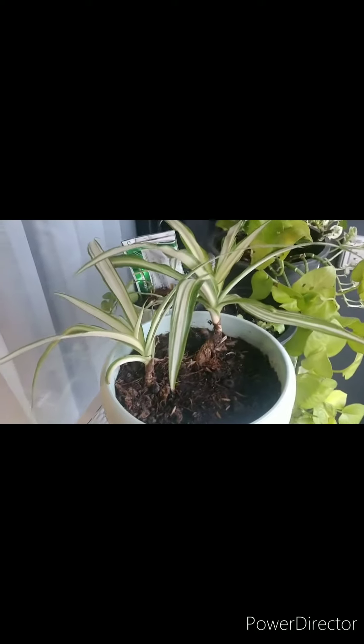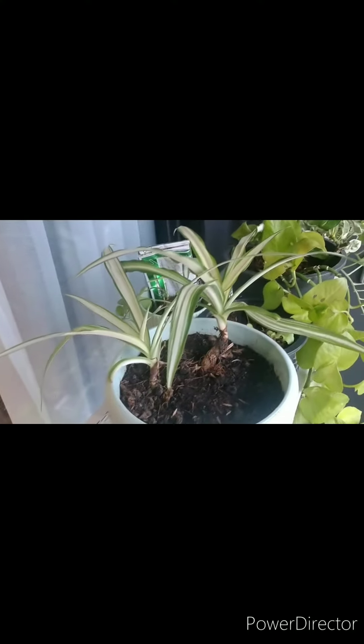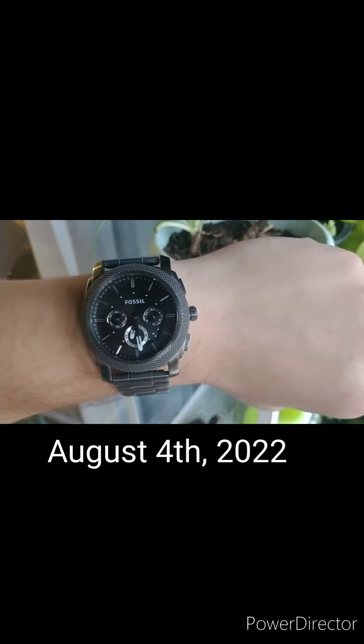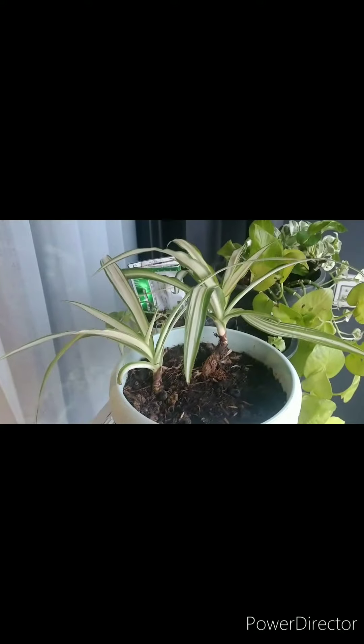Hey guys, check this out. This is my spider plant that I have had since back home in Colorado. Currently it is the fourth here in Thailand — July or August fourth. As you can see, the plant is doing fantastic.